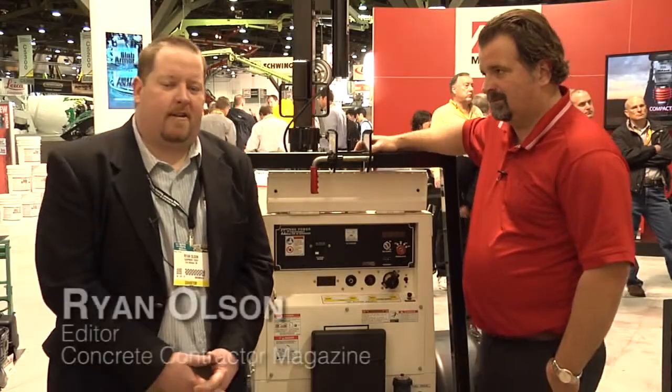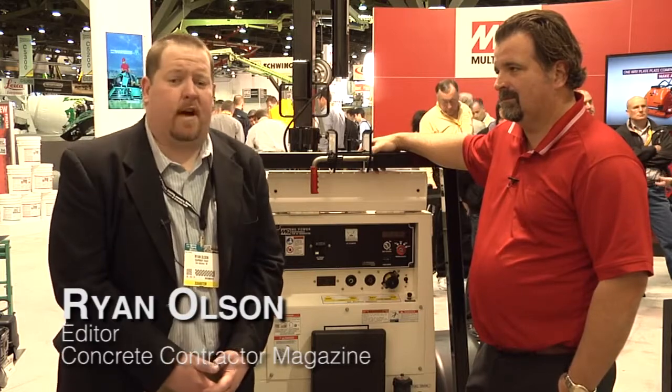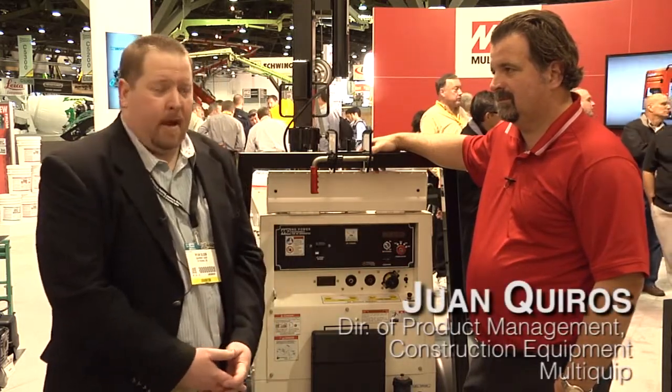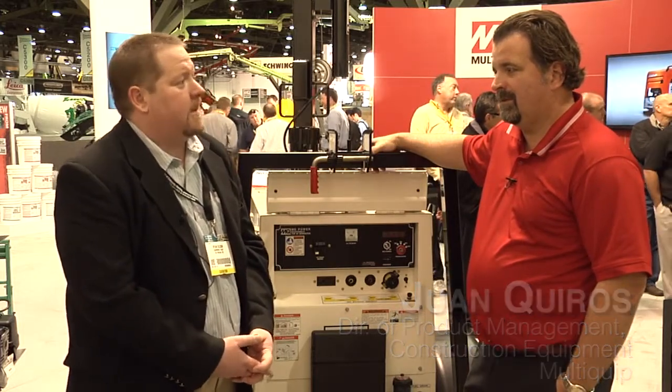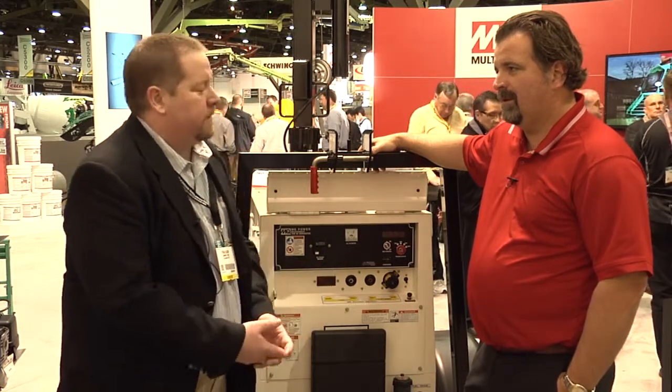Hi, I'm Ryan Olson, editor of Concrete Contractor Magazine. We're here today at the 2014 World of Concrete Show. With me is Juan Quiroz, he's with MultiQuip. Juan, can you tell me a little bit about balloon lighting? I understand it's certainly taken its popularity over the last few years. What do you have to offer to the marketplace?